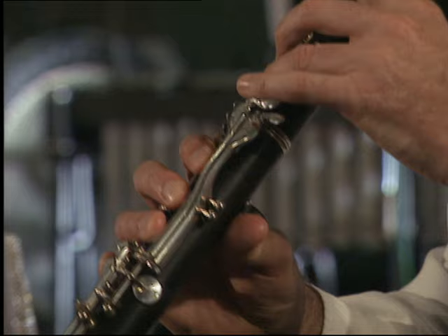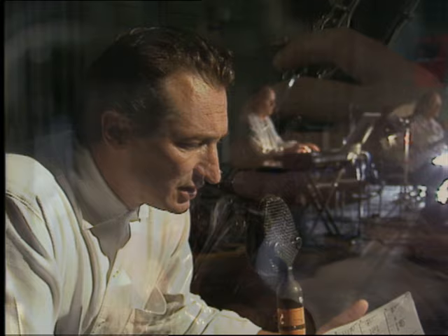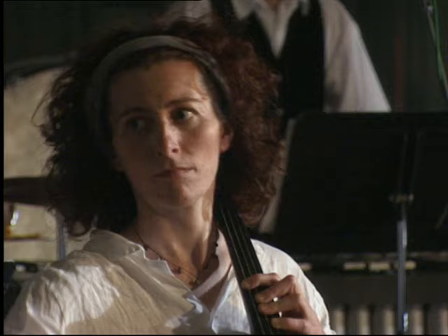Shuffle the half pack again, but this time as you are doing it, put one or more cards at the bottom of the pack. Let's begin.